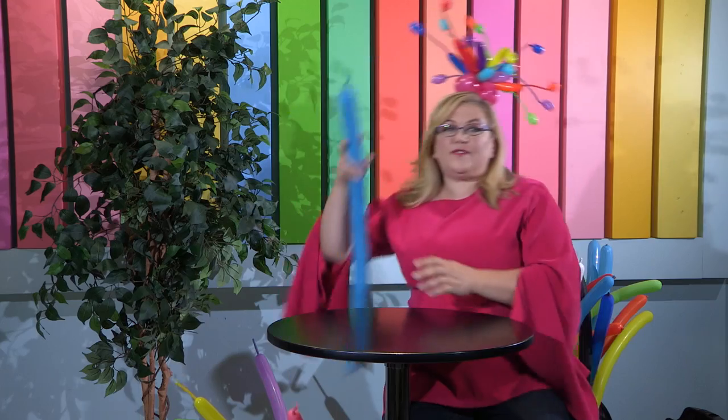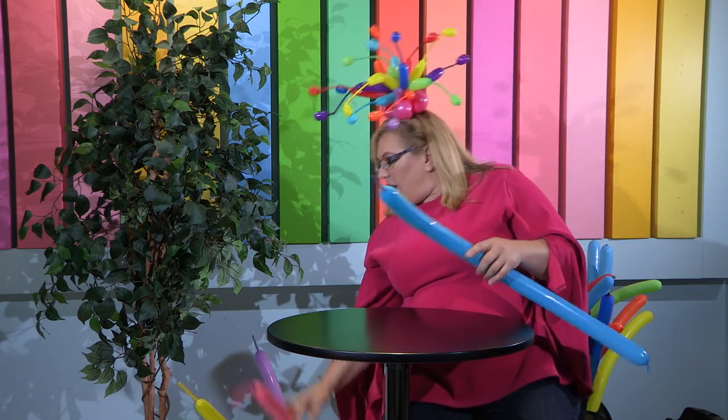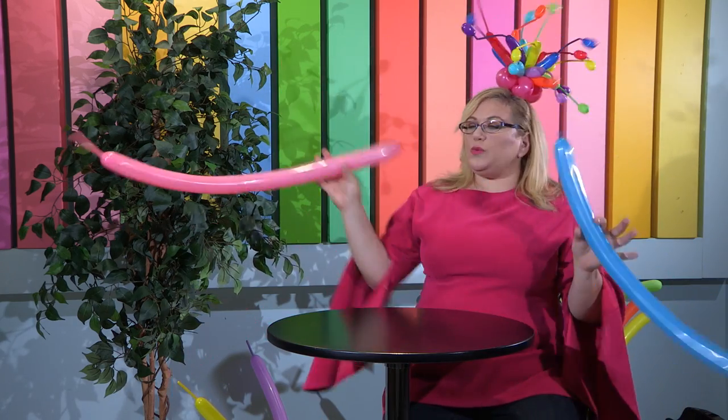We need six balloons for this. If you'll notice, this balloon is fully inflated with about a four-finger tail — that's probably about a two-and-a-half to three inch tail. All six balloons are inflated to the same size.